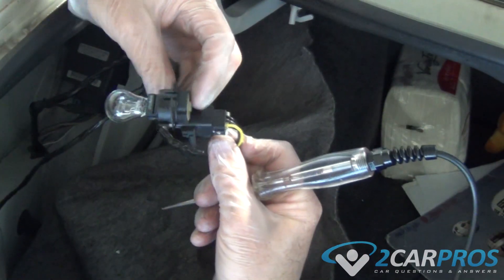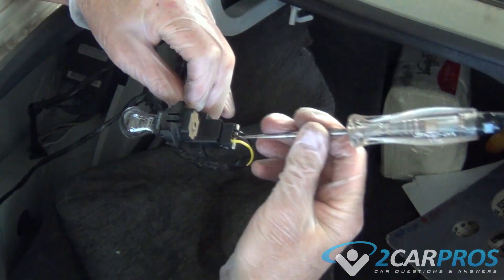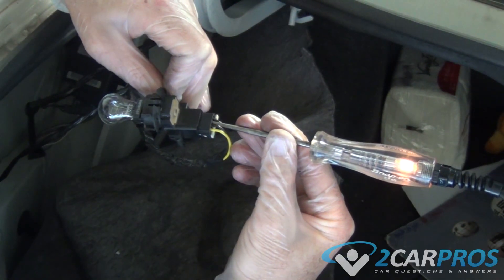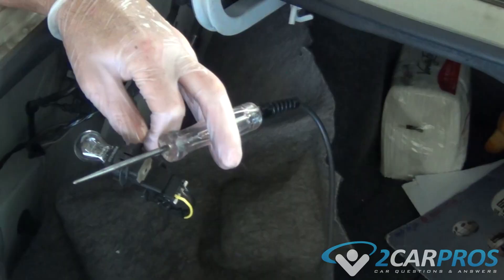This electrical connector tested good while probing the wires before the connector. It wasn't until the technician removed the connector that the problem was discovered, which was that the connector itself was rusted out.